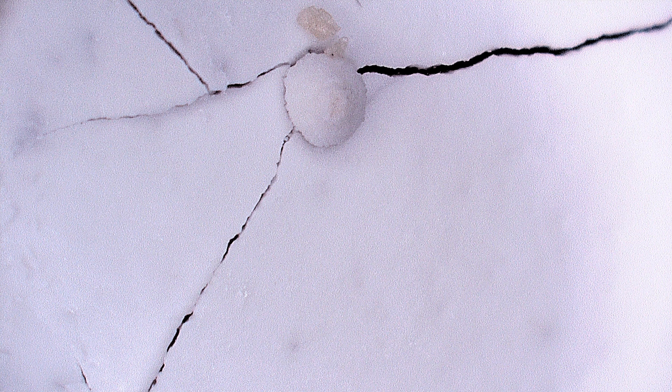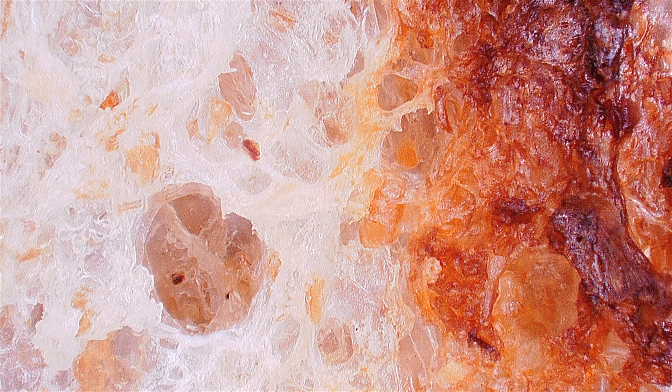If you're ready for your last three images, here they are. Image one, taken at a magnification of 35. Image two, also taken at a magnification of 35. And image three, once again taken at a magnification of 35.